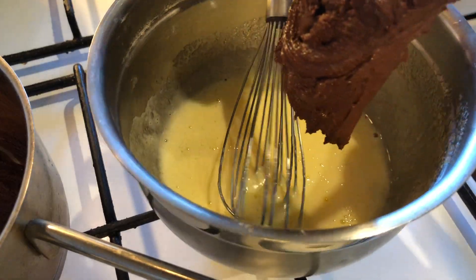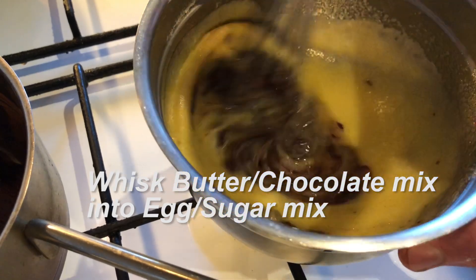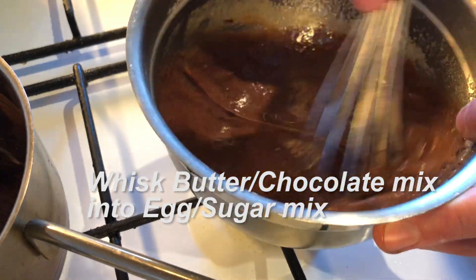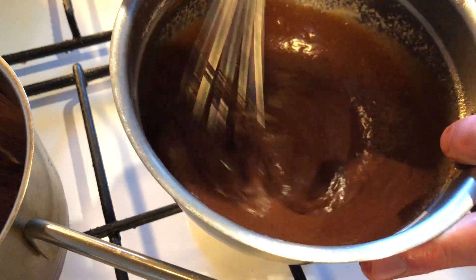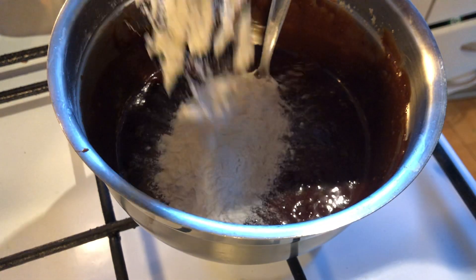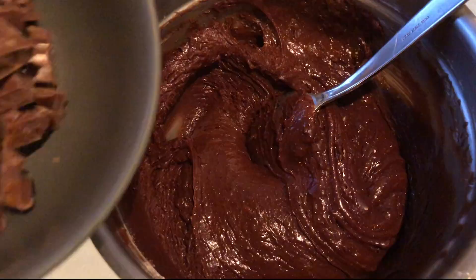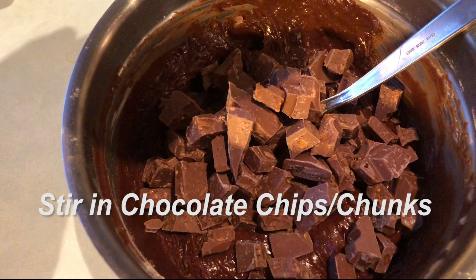Now let's get everything together. First I add my chocolate butter mix to the sugar egg mix. Just whisk everything until it's smooth. Now we just stir in our dry mixture, then we add our chocolate chips or chunks.